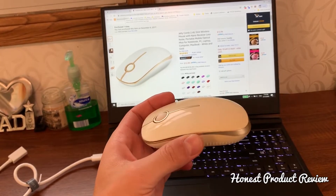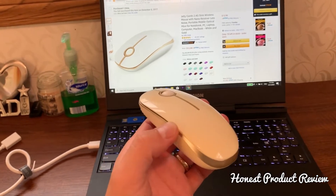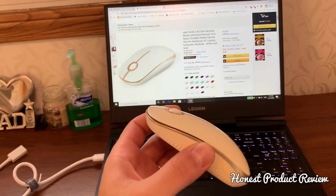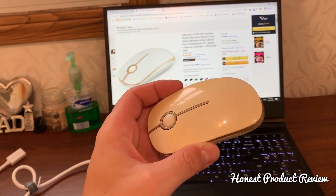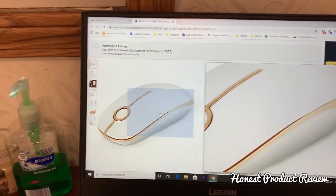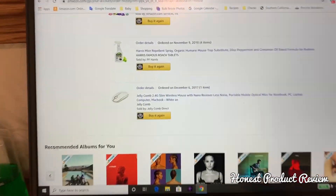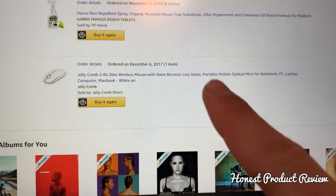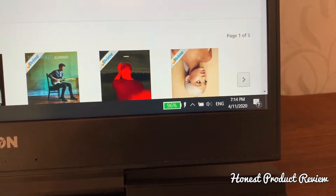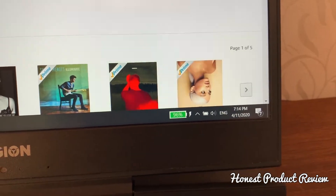So this is the mouse we'll be reviewing. It's built by Jellycomb — it's a 2.4G slim wireless mouse. It's super comfortable. Let me show you this is exactly the one we got. When we ordered it — check it out — December 6, 2017, and it is currently April 11, 2020.